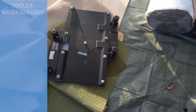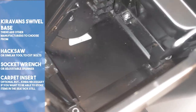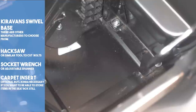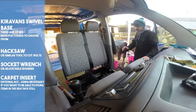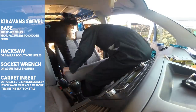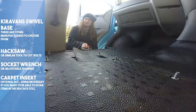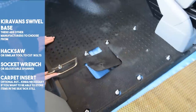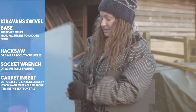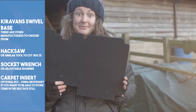Next up we fitted the Kiravan double seat swivel base. We knew this would be a great upgrade to allow us to maximise the space in our relatively small van. This was a great option as it means we can keep our twin passenger seat, which once swivelled can be used as more seating and storage. First job was to remove the nuts using a socket wrench or an adjustable spanner. Once removed it's a simple task of removing the seat and placing it out of the way, remembering to be cautious with the wiring. We also recommend purchasing the carpet insert, as without it you might struggle to swivel the seat if you're storing items below.